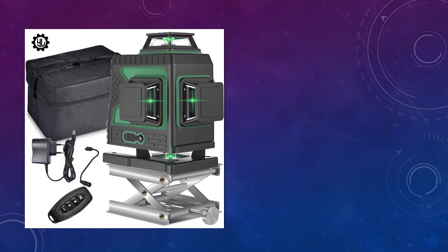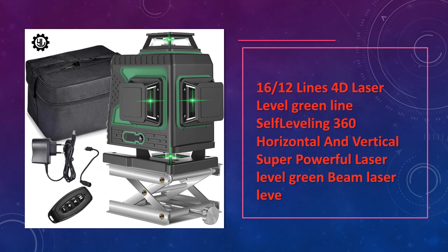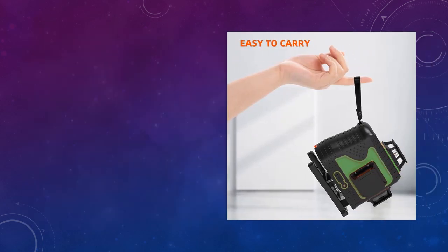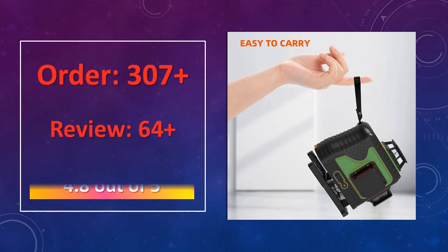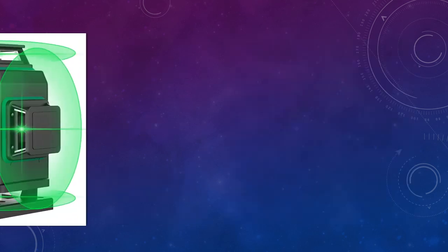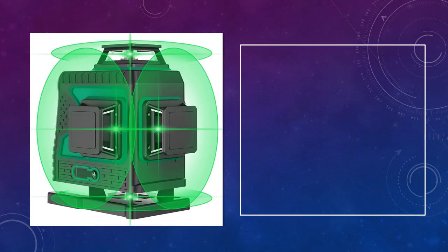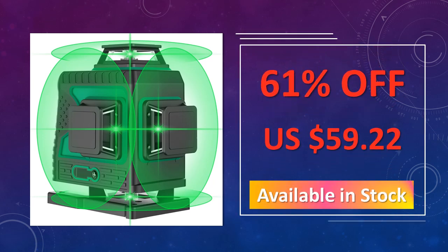At number 5: 16/12 Lines 4D Laser Level Green Line. This 4D laser level provides powerful green beams with a 16/12 lines setup, enabling 360 degrees coverage. Its self-leveling feature and durable build make it perfect for both indoor and light outdoor applications. Advantages include high precision with 360 degrees coverage, durable construction for long-term use, and efficient self-leveling for accurate setups.